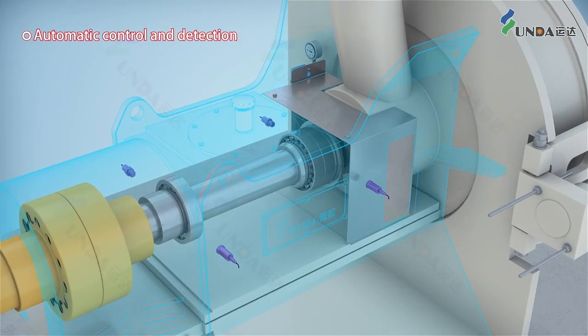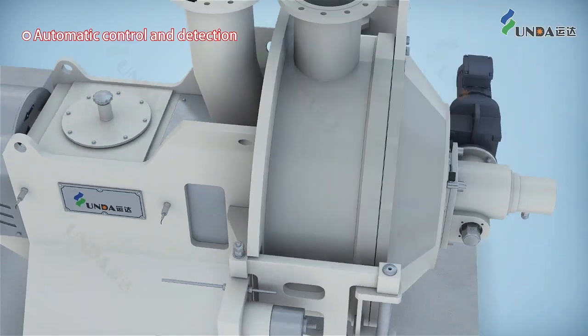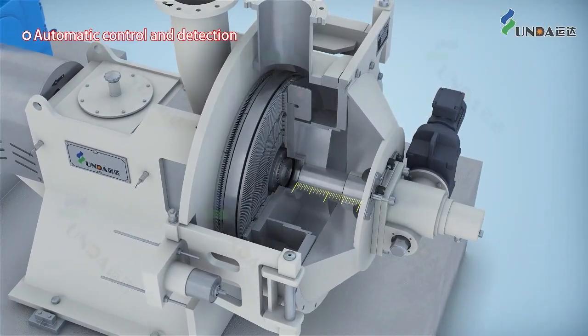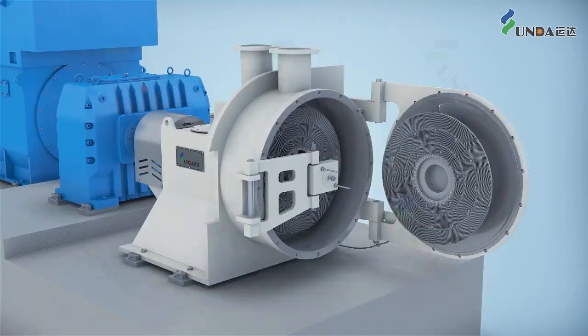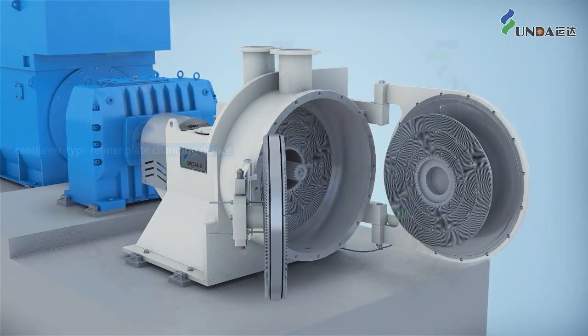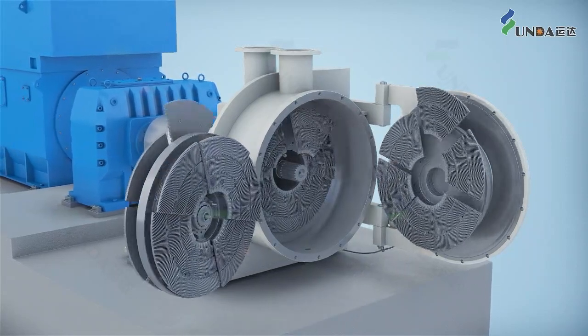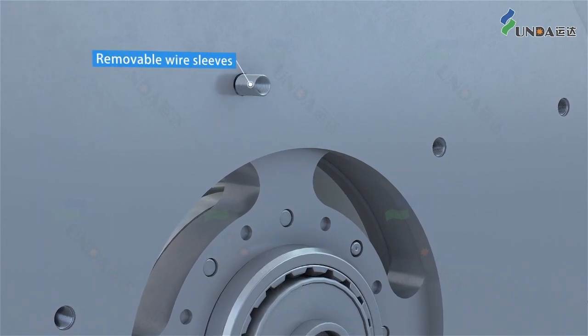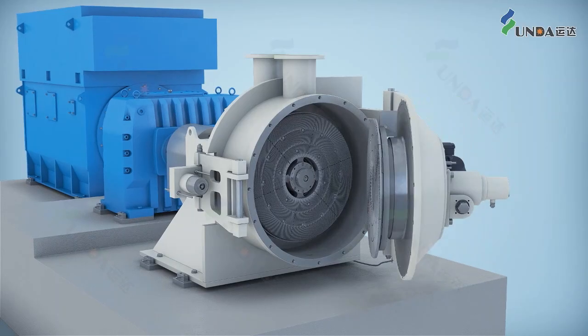Automatic detection of vibration and temperature readings through sensors provides precise control of the refining gap, resulting in safe, reliable operation and even beating. An integrated maintenance tooling with detachable wire sleeve provides safe maintenance and convenient operation.